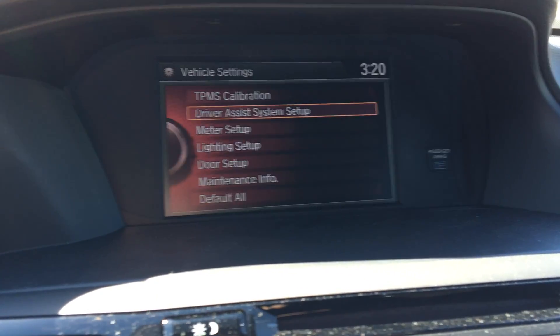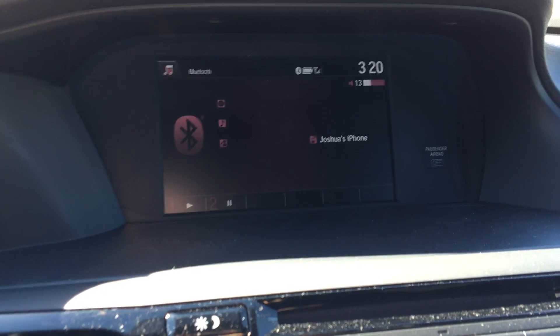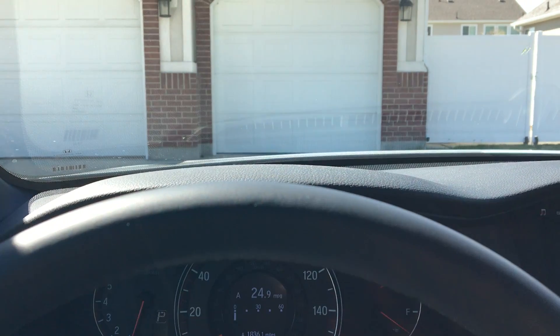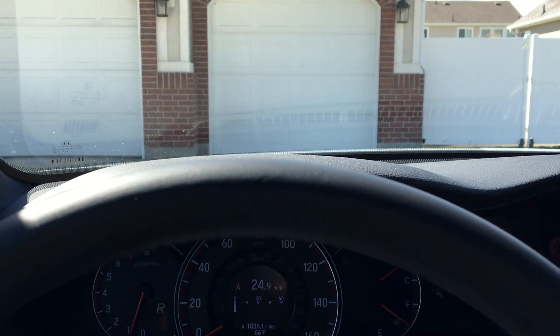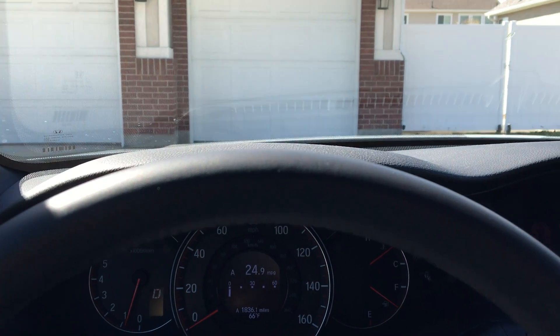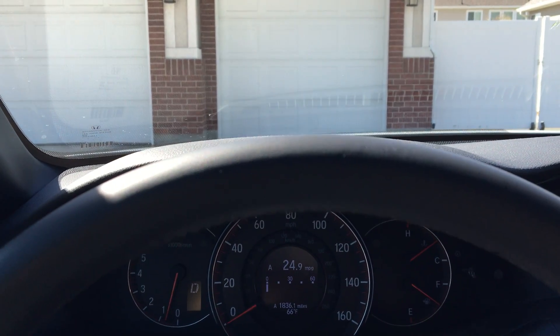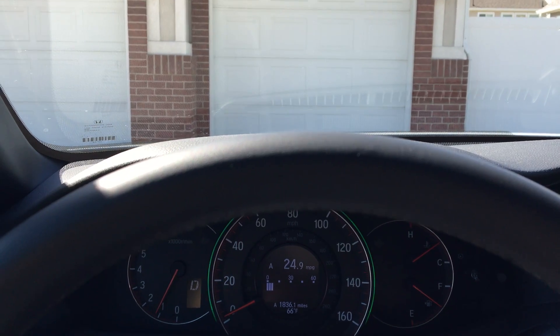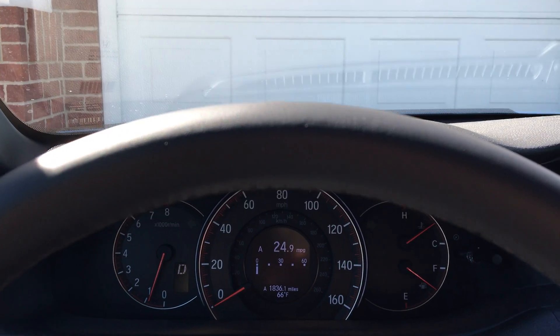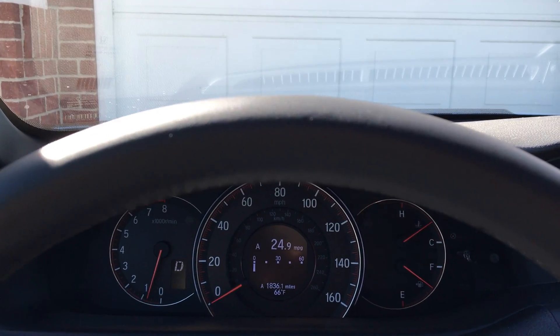It will warn you if it thinks you're going to crash. So what I'm going to do is just roll up slowly on my garage door, and it should flash some lights and beep, and tell me that it thinks I'm going to crash into my garage door. And there it beeped and flashed, and the center display said "brake."